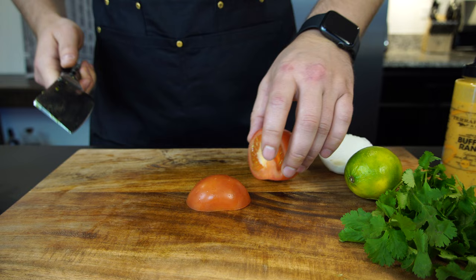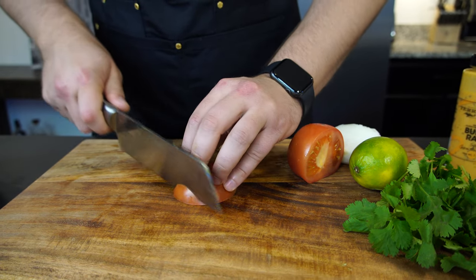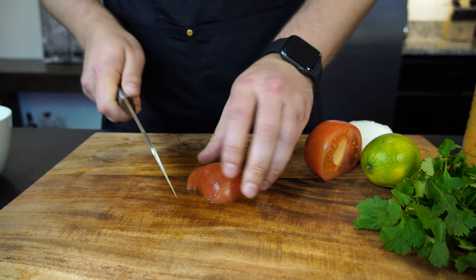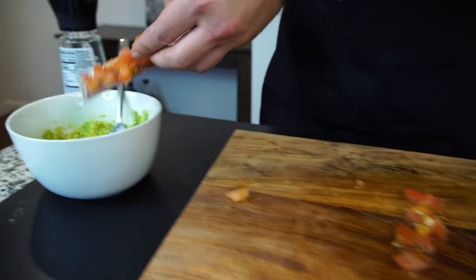For this little amount of guac, I'm going to use about a quarter of tomato. Just cube it — nothing special. Make it chunky, make it fine, however you like it. I like it chunky.